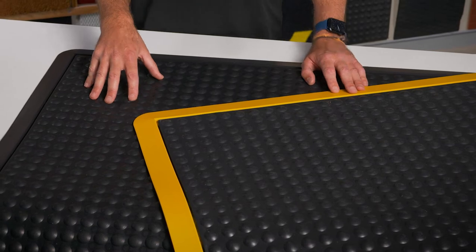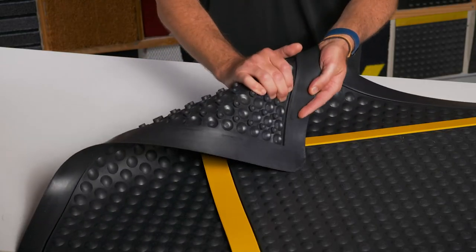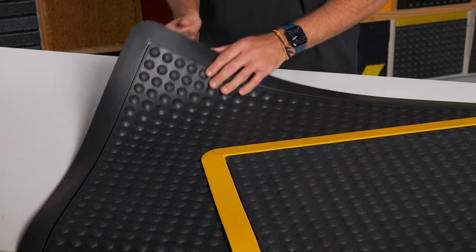Its surface is lined with low-profile bubbles that massage the feet and provide stability. Suction cups hold the mat in place. It's a great safety mat for the warehousing and retail industries.